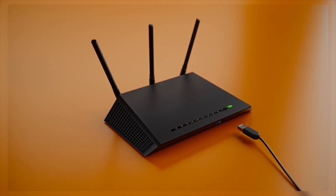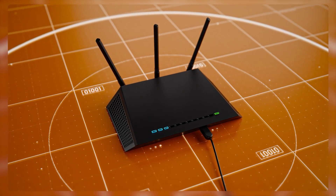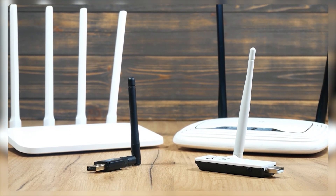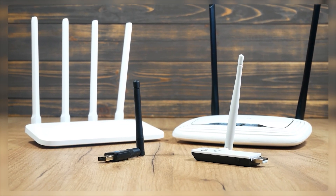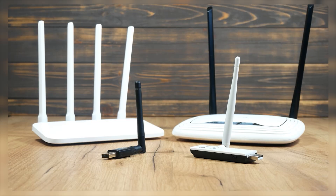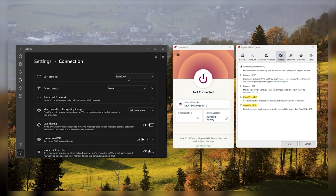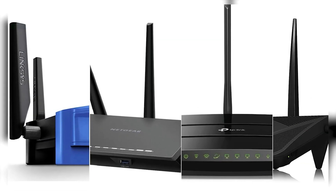The first step in configuring a VPN on your router is to check if it's compatible. You can do this by referring to your router's manual. If you find that you need a different router, make sure to check if it supports OpenVPN client functionality before making a purchase — routers with version 2.4 or above are recommended for the best experience. The majority of VPNs currently support the use of OpenVPN protocols on router setups. It's worth noting that if you obtain your router directly from your internet service provider, it may not be capable of being configured.